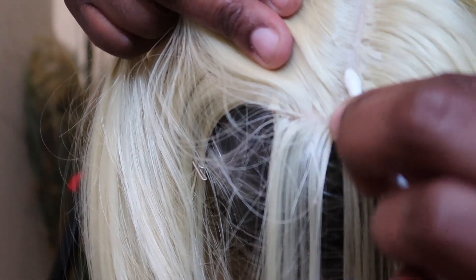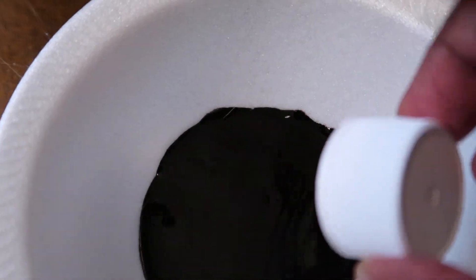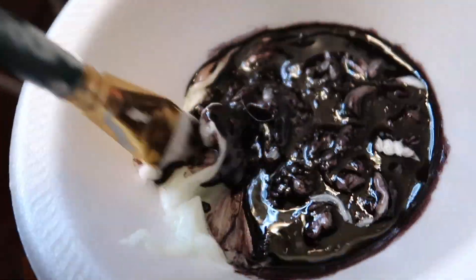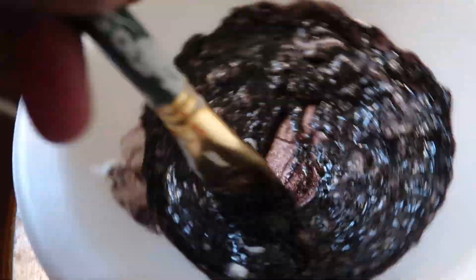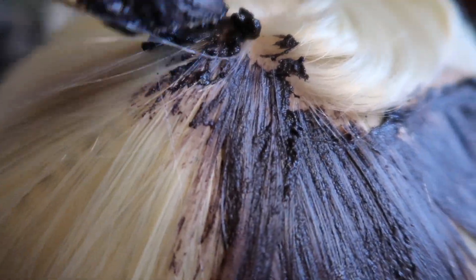I'm going to speed through this part quickly because this is a method I tried that did not work exactly as I thought it would. I used about a capful of chocolate brown/red dye and mixed it with shaving cream to create a mixture, similar to what you'd use with regular hair dye on human hair. I saturated the wig with a little alcohol beforehand, thinking I could brush this on and it would dye the hair the same way hair dye works on human hair.